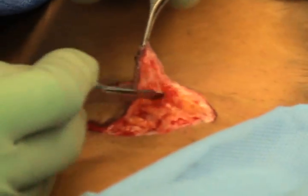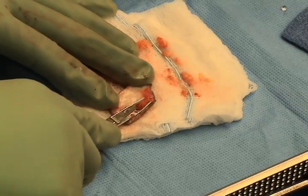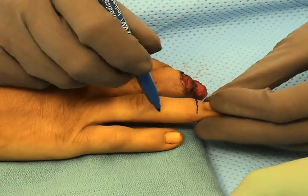A full thickness skin graft is harvested from the groin region, but can also be harvested from the hypothenar region or the volar aspect of the wrist. The graft is defatted and perforated with an 18-gauge needle to improve the take of the graft.